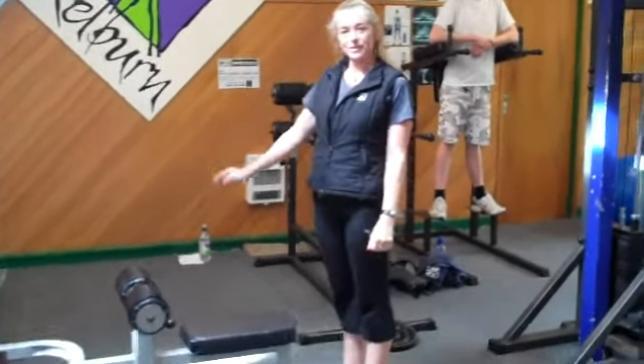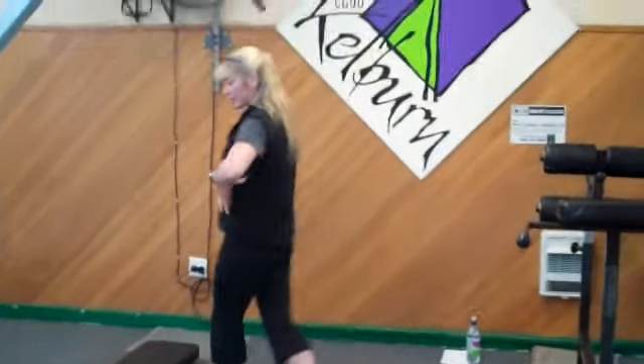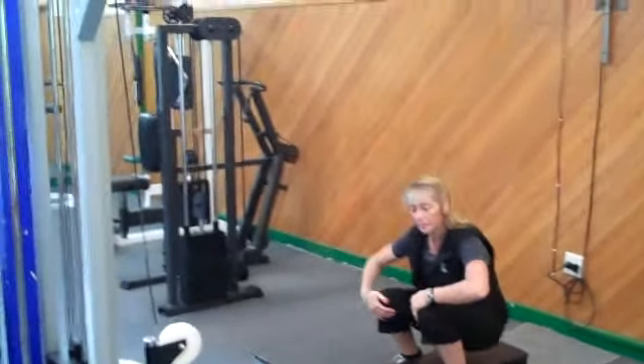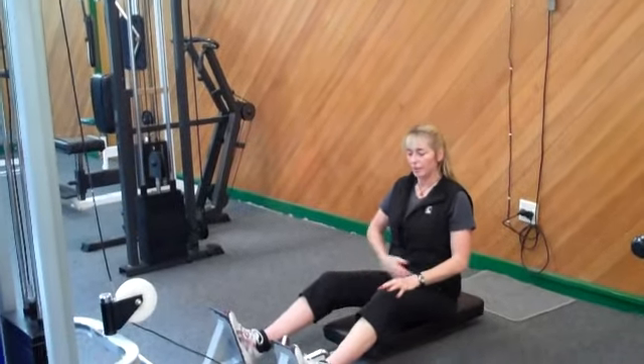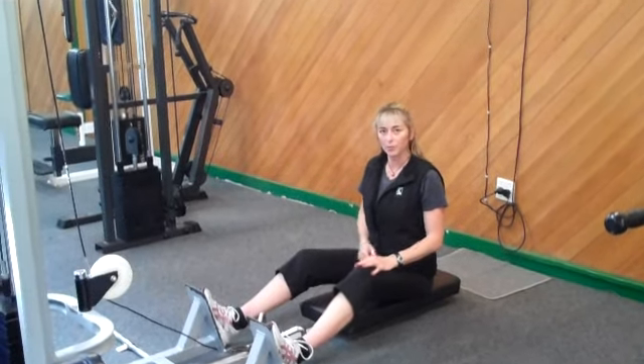The next thing we're going to do is a seated cable row. This is going to work the rhomboids, also the serratus anterior, and a few other muscle groups. The important thing with the seated cable row is having good technique, good posture, and pulling the belly button in to keep the back straight and support the lower back.